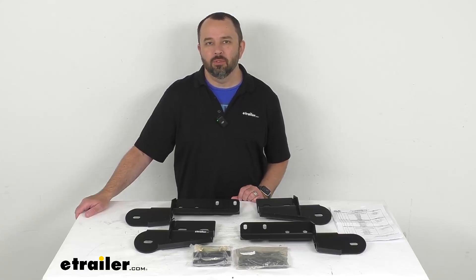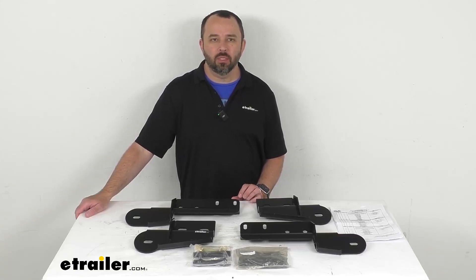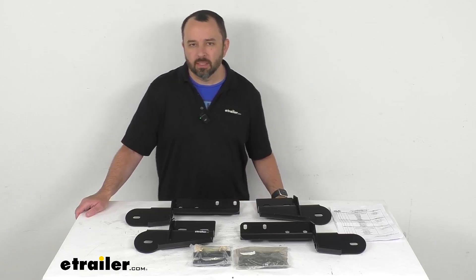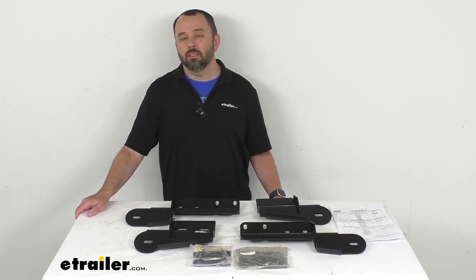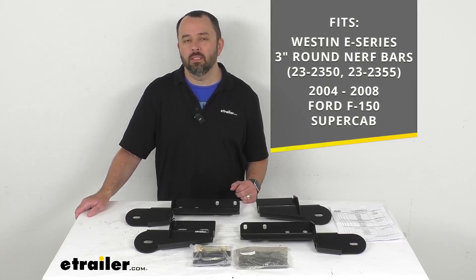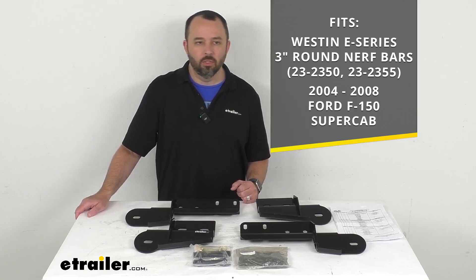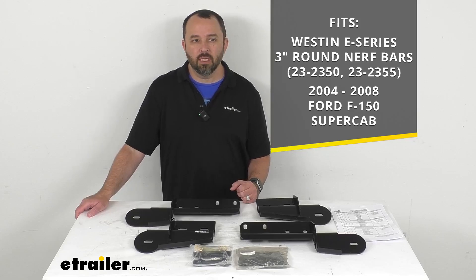Hi everybody, Andy here with eTrailer.com. Let's take a real quick look at this Westin replacement hardware kit. This is going to replace the hardware and brackets that you need to install your Westin E-Series 3-inch round Nerf bars on your 2004 to 2008 Ford F-150 Super Cab.